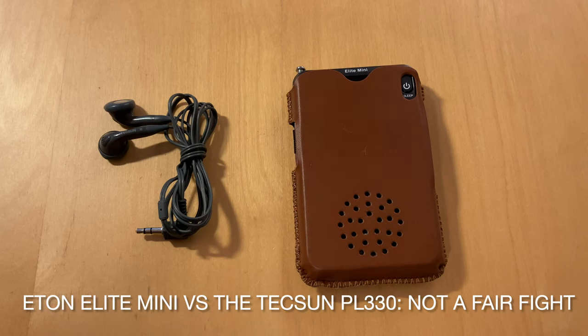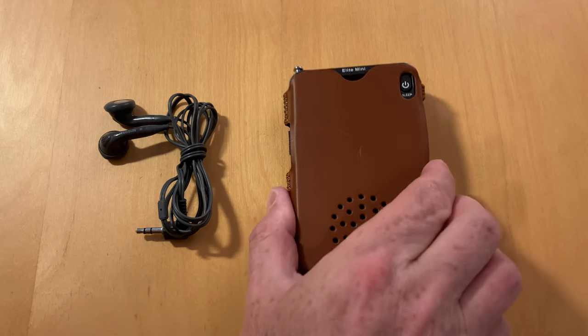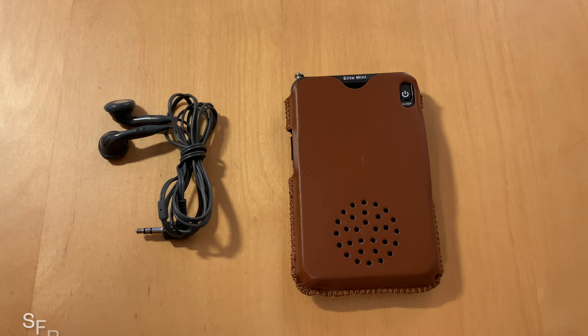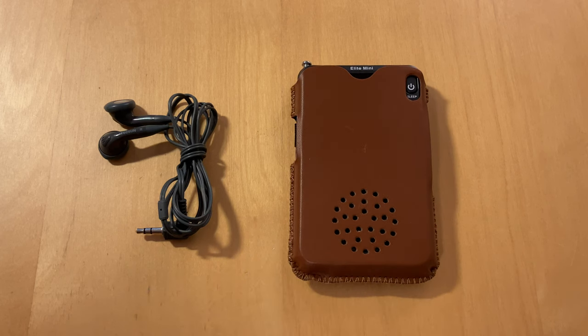Good evening everyone. What I'd like to talk about today is the EGNA Elite Mini, which I used in the park recently. I recorded about a 40 second video of a couple of things that came in with that. I don't think I've ever really talked about this radio here, so I thought it would be interesting to give it a go.